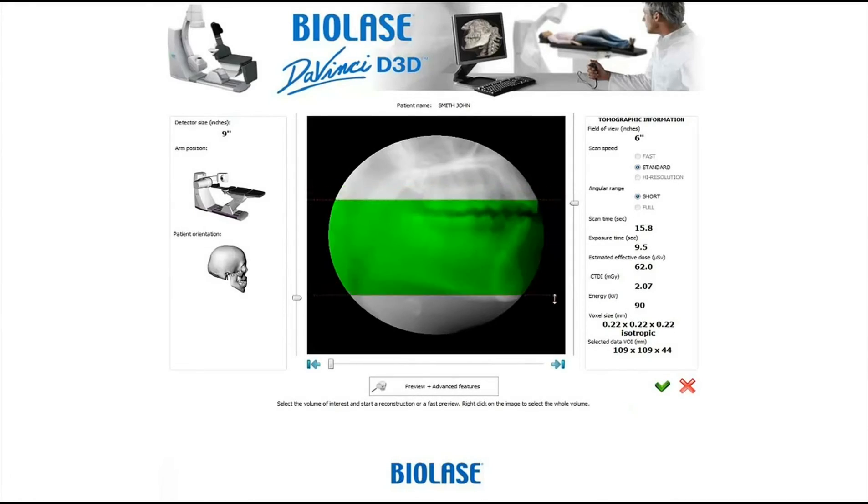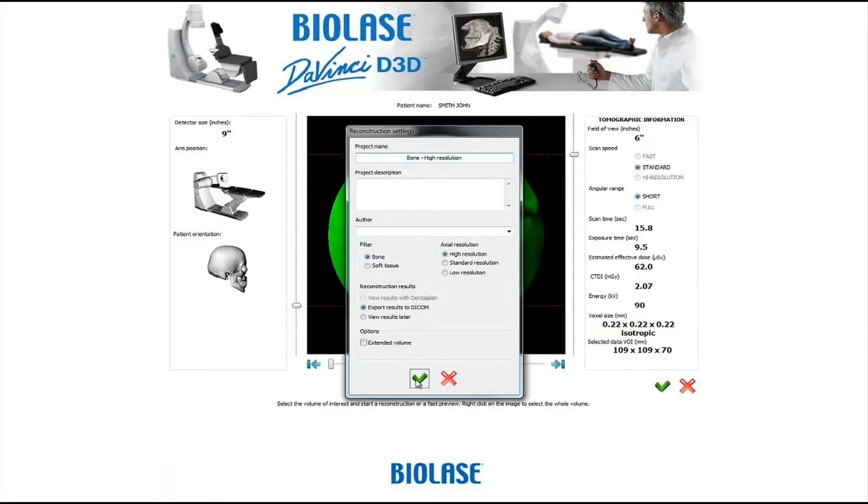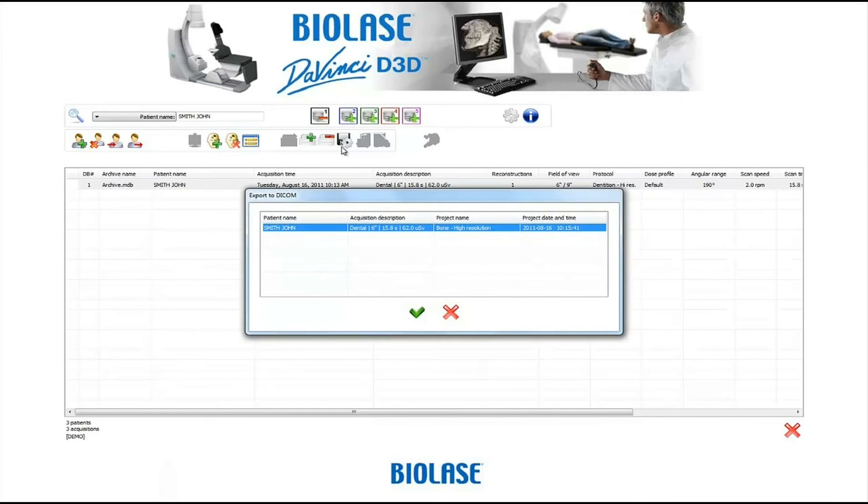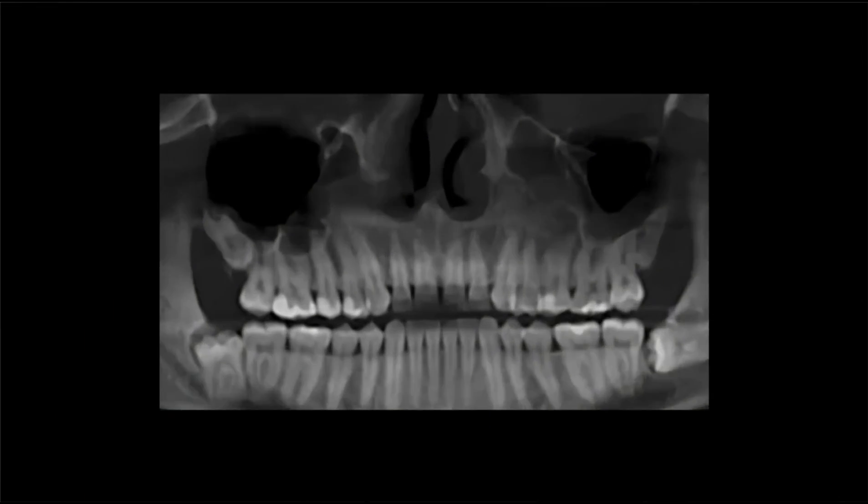Once the images are captured, they can be exported into a variety of software platforms for advanced analysis. The standard DICOM 3.0 files facilitate easy transfer to programs such as Anatomage. The high-resolution images generated by the BioLase DaVinci Imaging D3D help you provide accurate diagnoses and treatment plans for your patients.